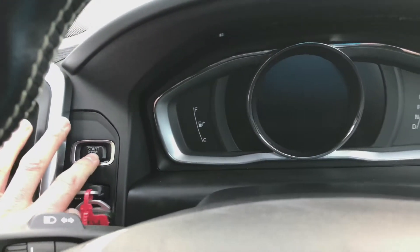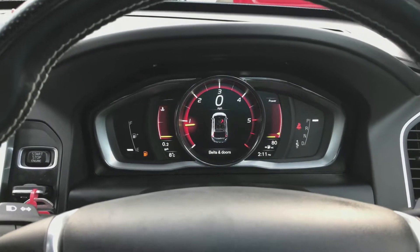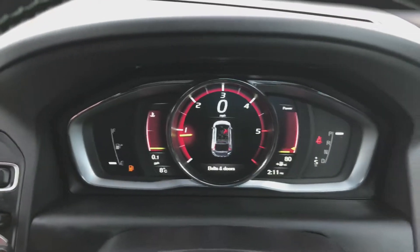It's as simple as popping the key in and hitting the stop-start engine button to start up the engine. As you can see, you've got the digital TFT dashboard.